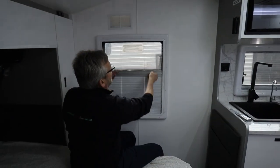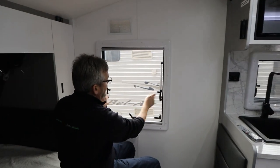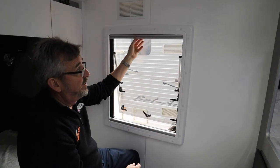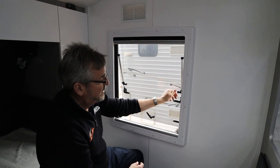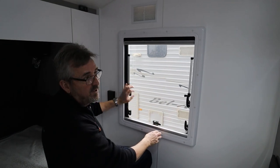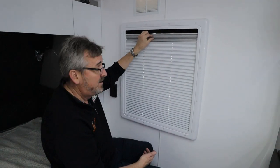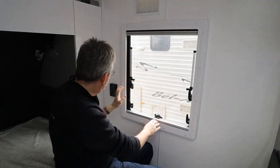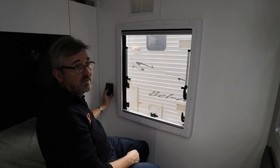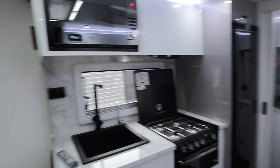Your windows - very easy. Up, down, open all your tabs, push them out wherever you like, tighten them up. You can then still shut your night blind or your fly screen. Make sure for travel you shut them all. Bedroom lights - if you're not in your bedroom, turn them off. That one turns on your bathroom light so you don't trip over the dog going in and out of the bathroom in the middle of the night.